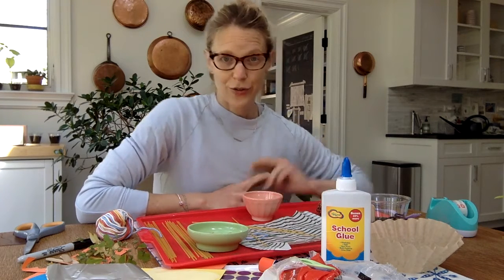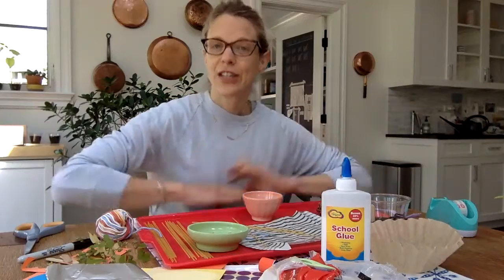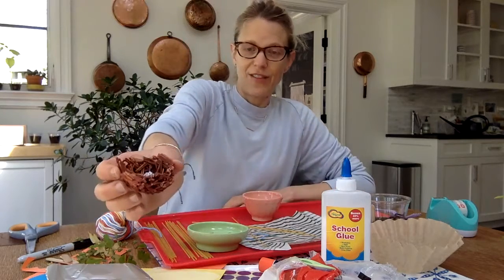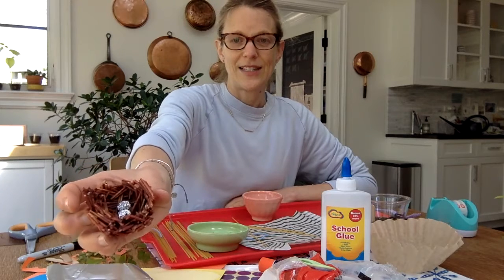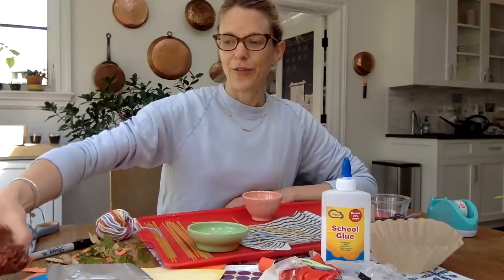I wanted to tell you a story. When Amelia, who is now 15, was in preschool just like you guys, she came home one day with a craft and I liked it so much that I kept it all these years. It might be the reason why I decided I wanted to become a preschool teacher — I thought, if you could do this kind of stuff every day, wouldn't that be fun? This is one of my very favorite treasures: a little spaghetti bird's nest she made with two little tinfoil eggs. This is a 12-year-old craft that I will keep for a very long time.